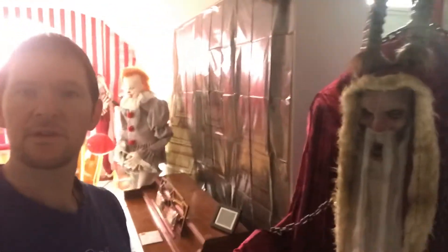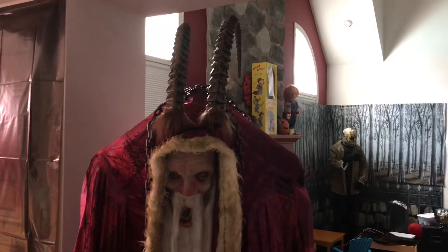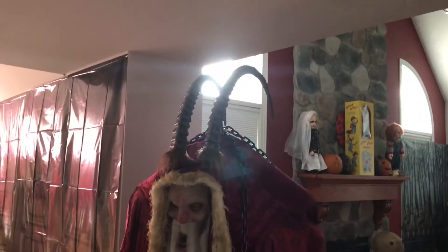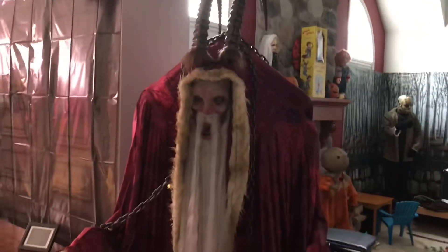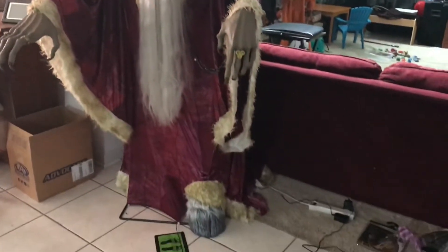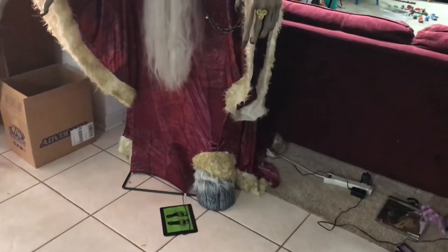Here he is fully assembled in all his glory. He's taller than me and I'm pretty tall. He is 7.5 feet tall — the horns make up a little bit of that. The detail on him is pretty good; he even has his little hoof sticking out.